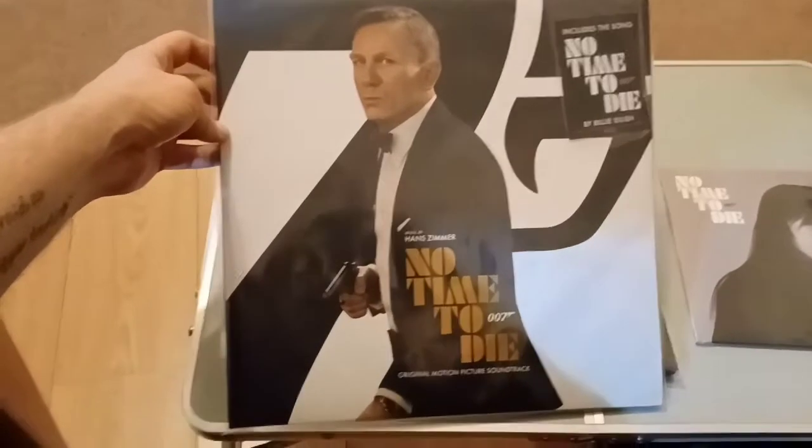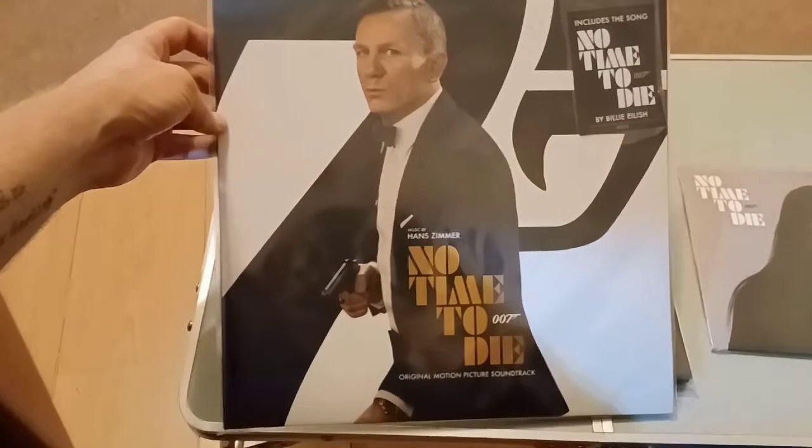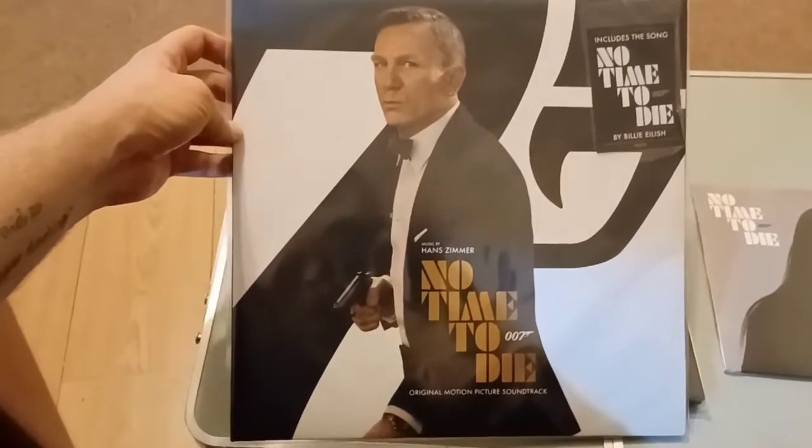Hi guys, welcome to Brandex Reviews. Today I'm going to be talking about the recently released No Time To Die original soundtrack score on record.